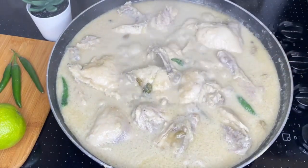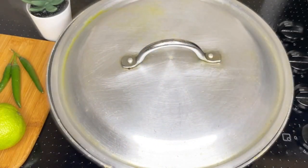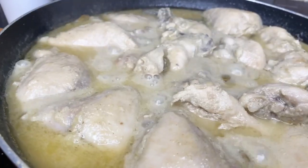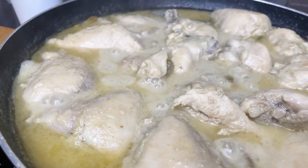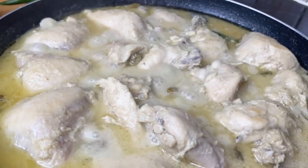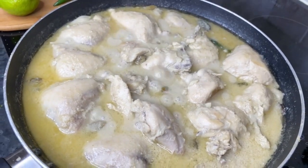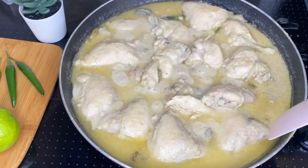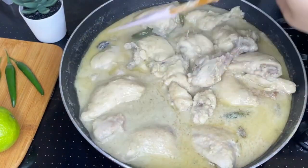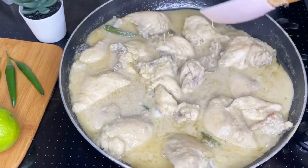Now let's cook the chicken for 5-6 minutes. As you can see, the chicken is very good. This is our chicken. The chicken is normal. This is the best — I'll have to make it very well. Now let's go, I'll take a minute and take a look. This is our chicken. I'll take it very well.